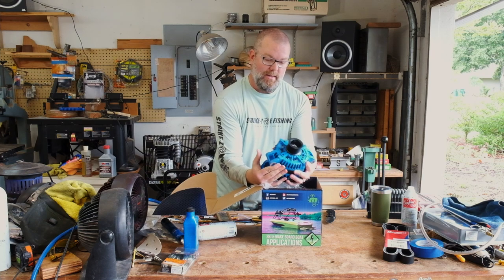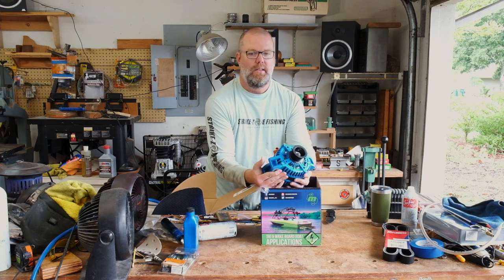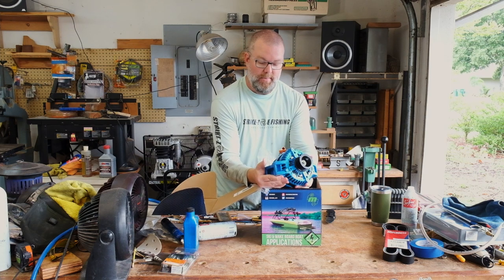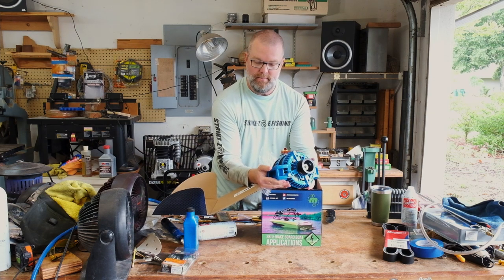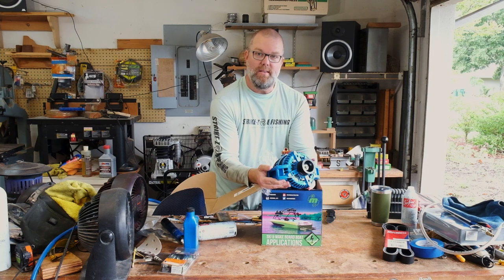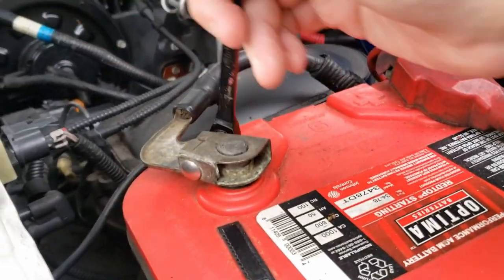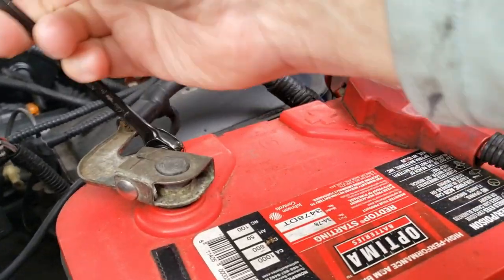So what we'll do is get the old alternator off and maybe do a size comparison - look at them side by side - and then put this one on and see how the performance is. Step one is we're going to disconnect the negatives on both batteries.